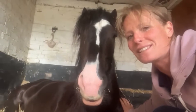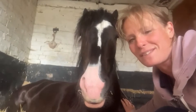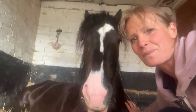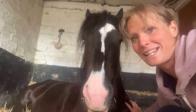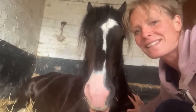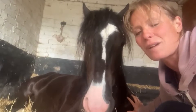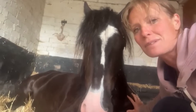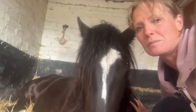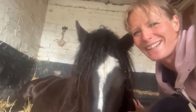Hi guys, so this is video 11 of Duke and Prince and we're going to be having a play with some clippers. Hopefully we can get Duke out of bed and show you a little bit about how we build confidence with young horses and clippers, and how I deal with mites. It's just my idea and how I do it, but hopefully it'll be helpful.